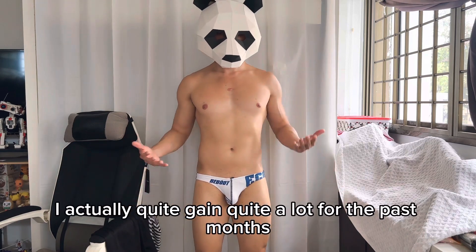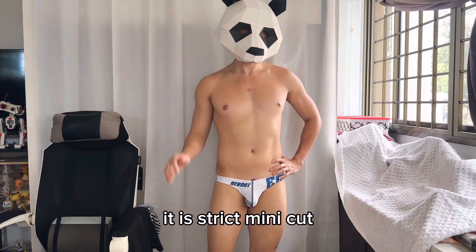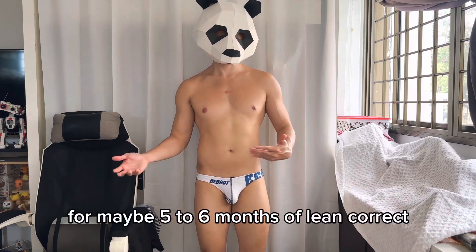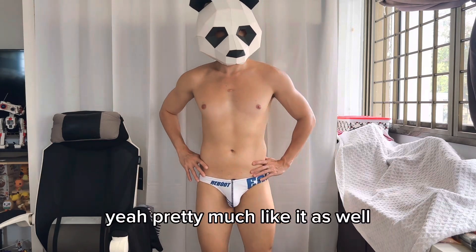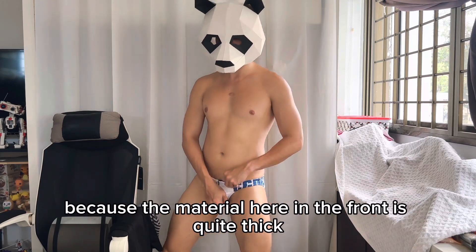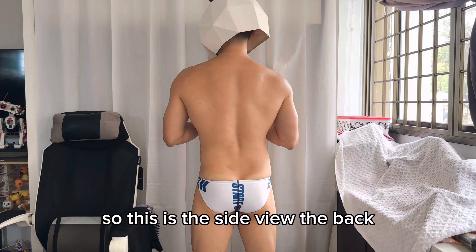As you may notice, I've gained quite a bit over the past months. I'm going to do a six-week strict mini cut to lose the excess fat, then continue with a lean bulk for five to six months after. Maybe next time I'll vlog my fitness journey. Anyway, this white color looks pretty classic, and again, the thick front material means it's not embarrassing when it gets wet.